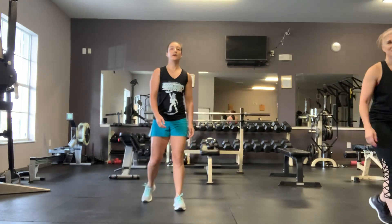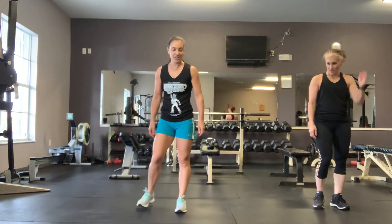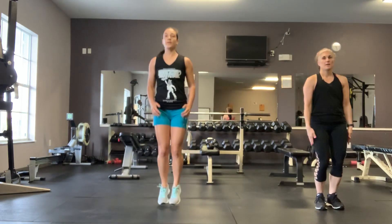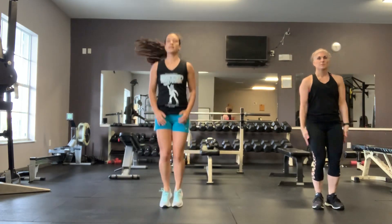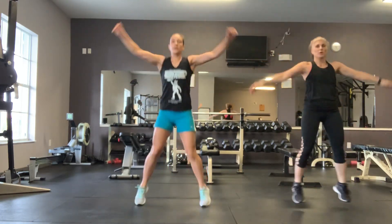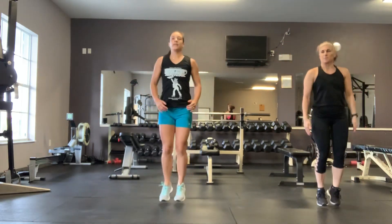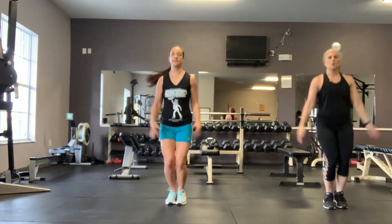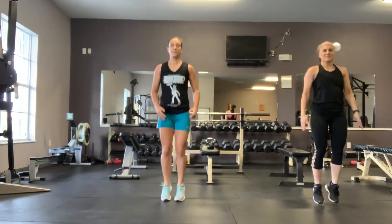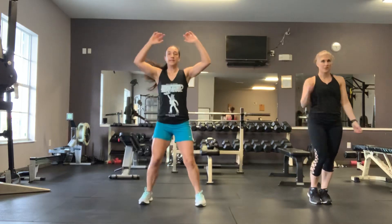Next 30-second interval, we've got double jacks. A little double pulse with the feet out — out, out, in, in. 30 seconds. Let's feel good after those calf raises. Time.